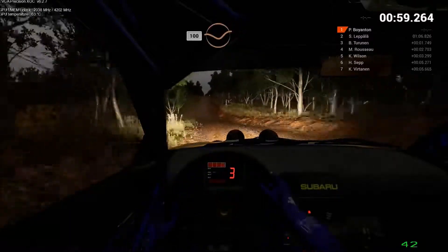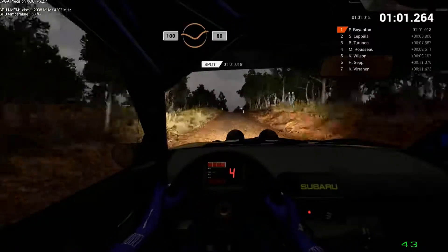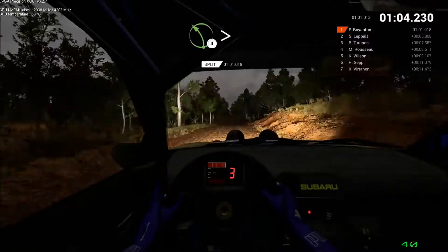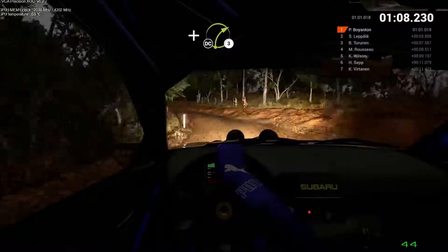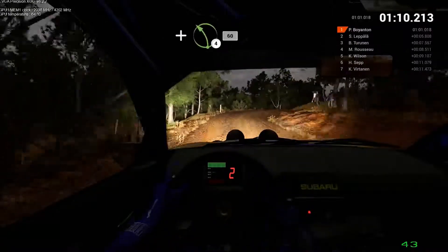100, turn in. Keep middle, over crest. 80. Left 4 tightens. And right 3, don't cut. And left 4. 60.